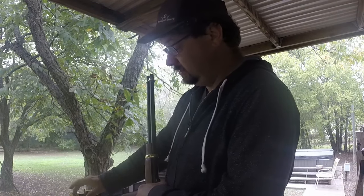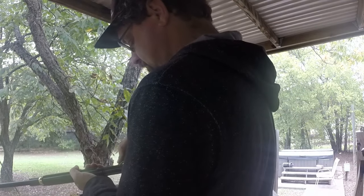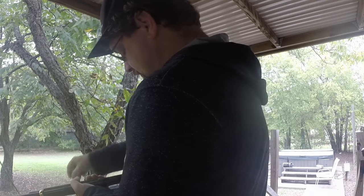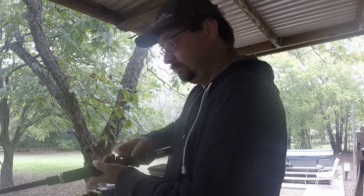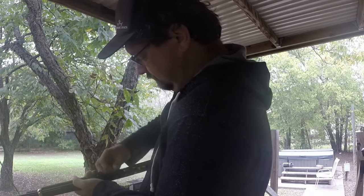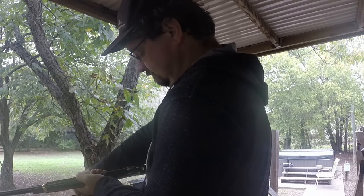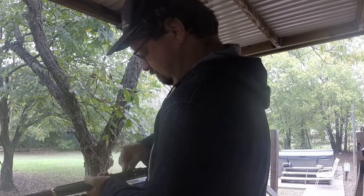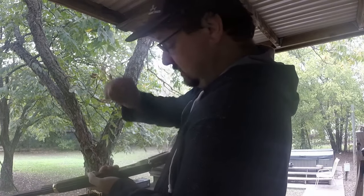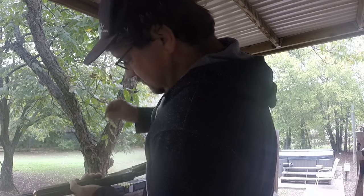I've got 12 .38 Specials right here — we'll see how this goes. So far they're nice and easy to push in there, just a little extra tap of the thumb to get each one in. That is much easier than what it was before. We've got 12 rounds in there. Now I'm going to take a 13th, which shouldn't fit — and it won't even start to go in there. So that works great.